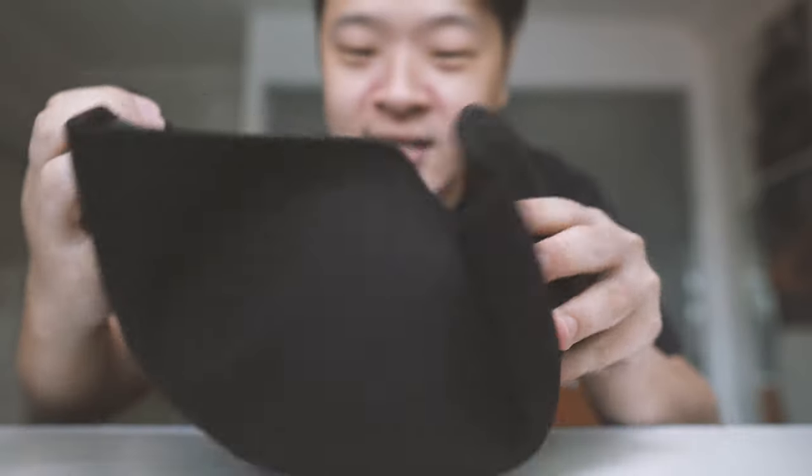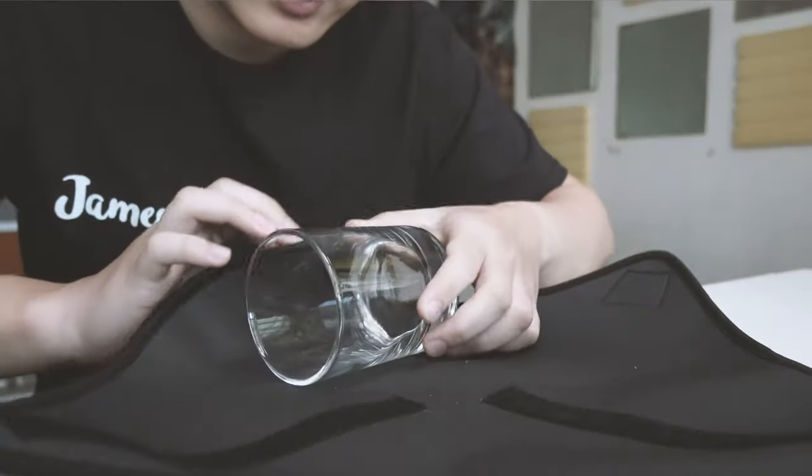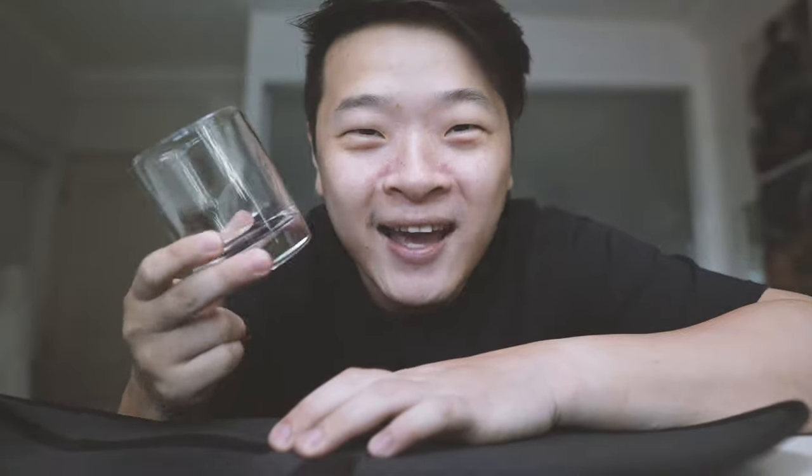So let's open this up — and the glass is still intact. I must say this is really impressive.